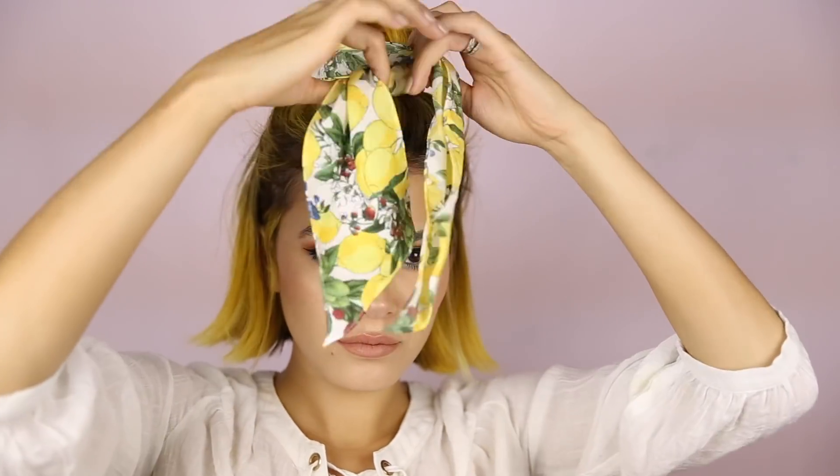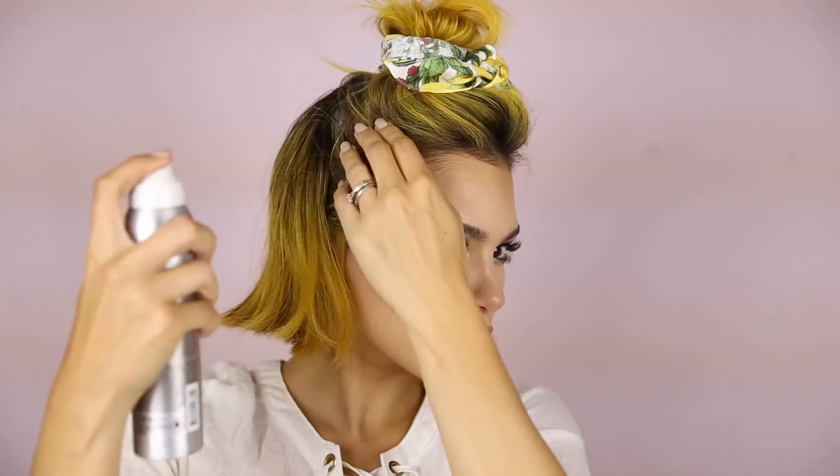Taking that scarf, I'm going to wrap it around once, twice, three times, and then I'm going to tie it up in a little bow. Then I'm hair spraying all the little flyaways because I don't want them flying away on me. Stay put!